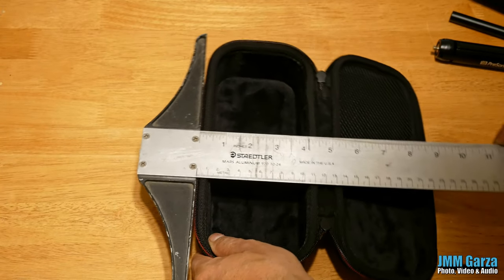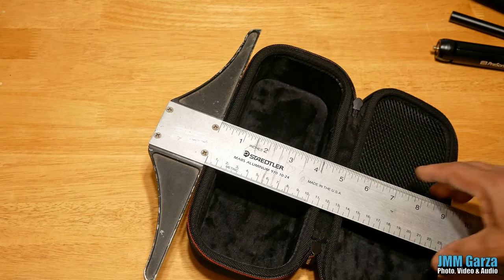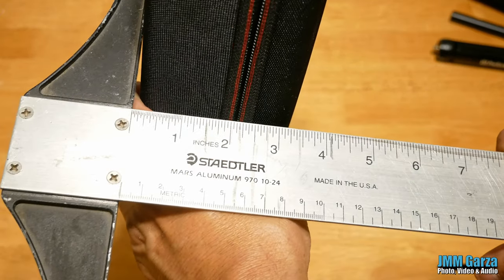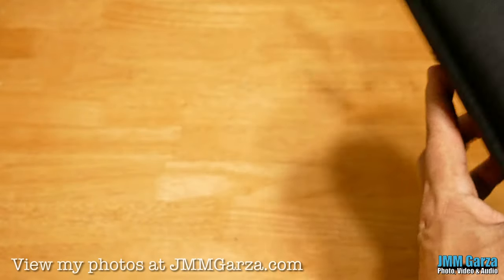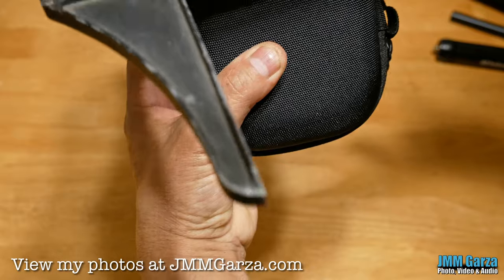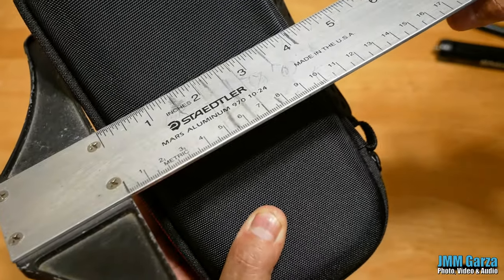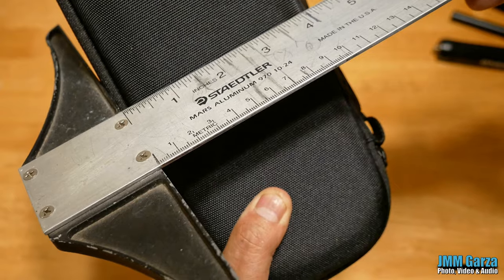So here are some of the dimensions. I'm going to get close up so you can take a peek. This is my T-square that I use in my studio space — as you can tell, it's been well used over the last 30 to 40 years. With the case open, the length is nine inches. The depth is about three and a half inches approximately. The width is approximately four and a half inches. So that's plenty for this Revelator.